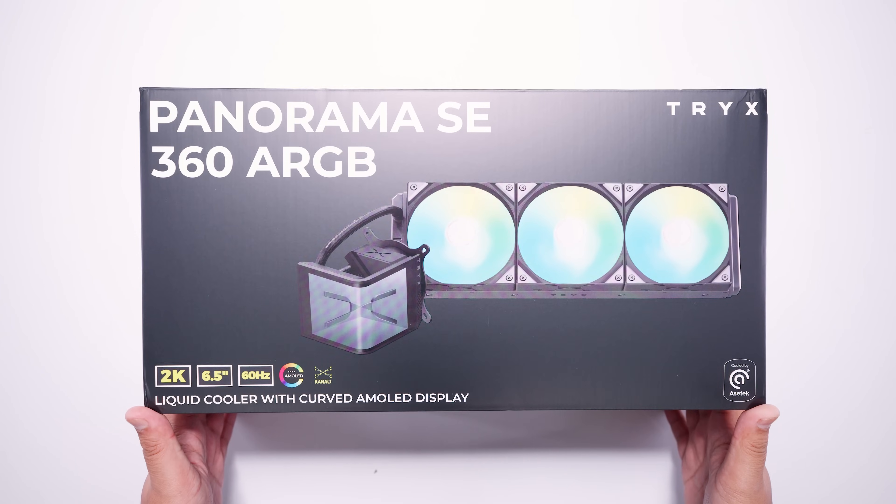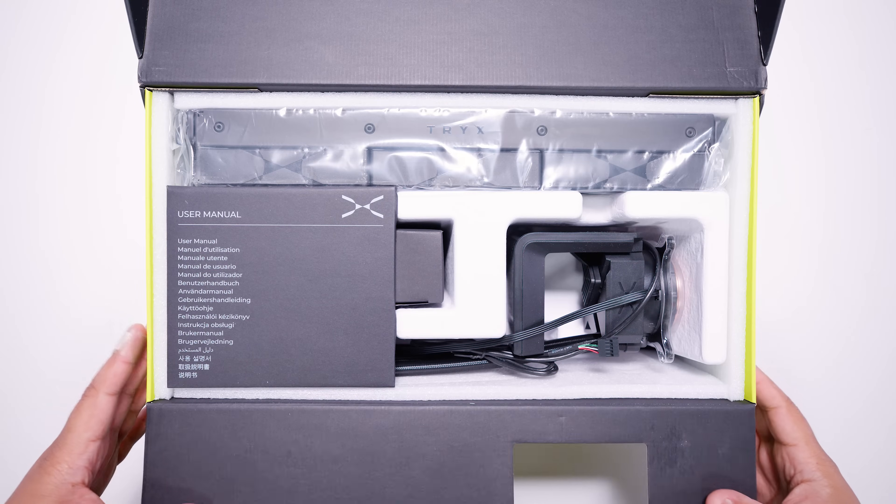Here's the Tri-X Panorama SE 360 ARGB. Let's open the box to see what we get here.